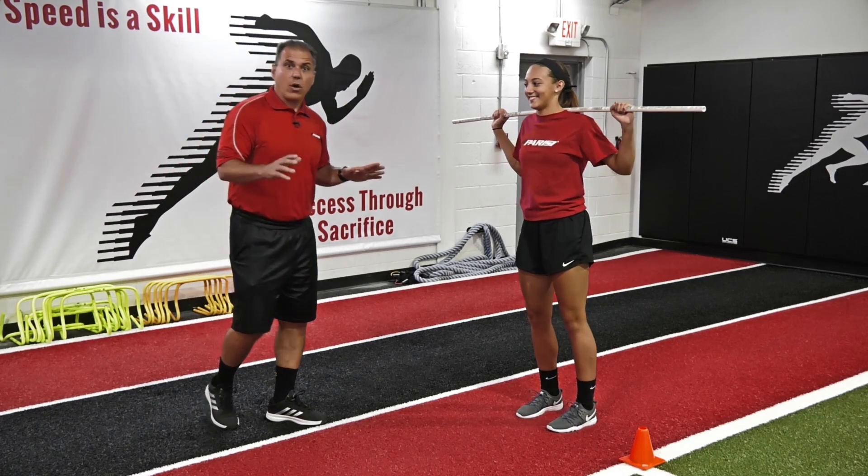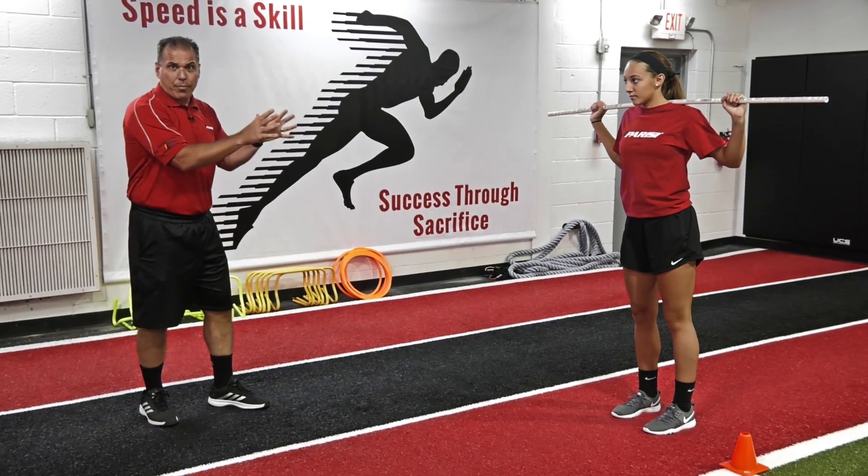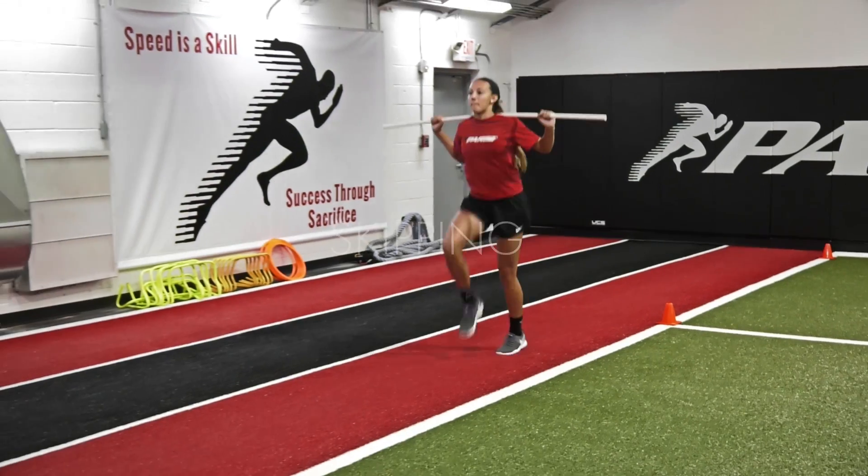Now we're going to skip. As a coach, you're looking at this bar across the back, making sure they're stable, and we're looking for that foot to strike underneath the hips.